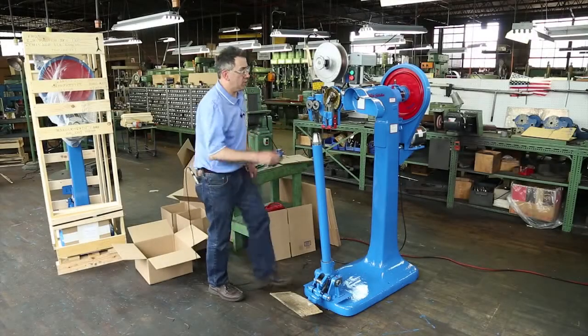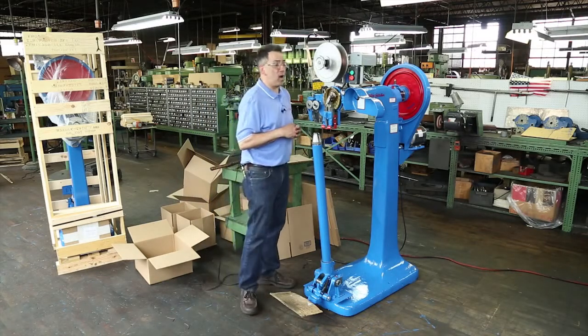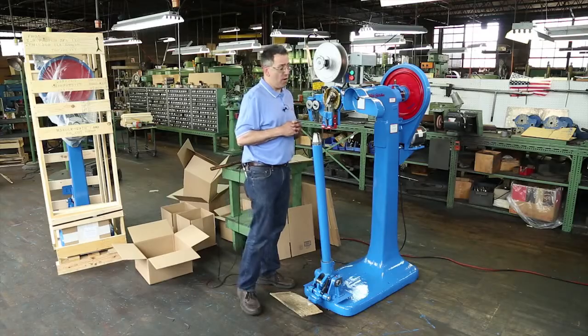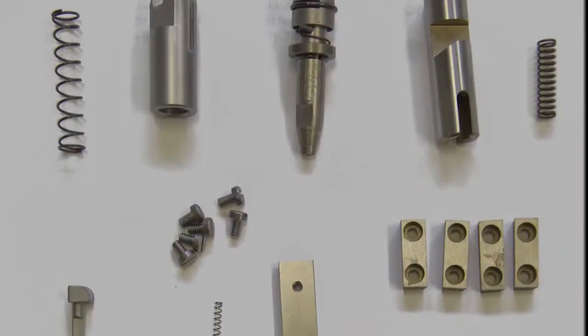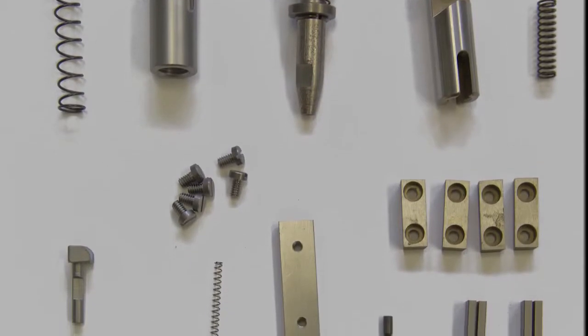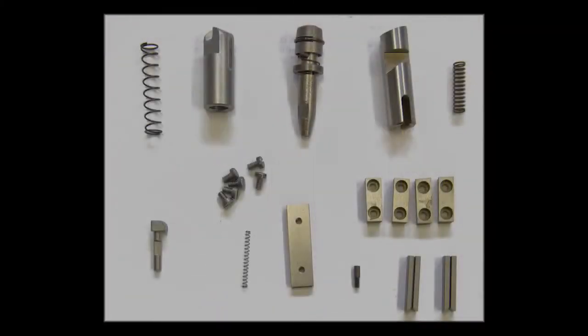The next thing I want to talk about is your wear and tear parts. We have a special emergency spare part kit that you guys can order. You always want to have one on your shelf, because you never know what's going to happen if something breaks down or if you have some parts worn. And if you don't have one on your shelf, you're going to have your production stopped — and you don't want that. That's going to cost you time and money.